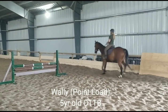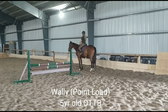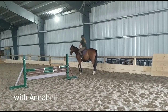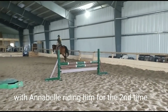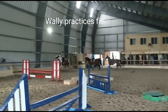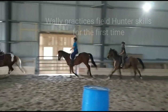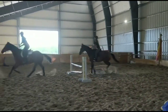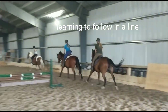Halt transition. And trot transition. Keep going, Maya. Keep going — you've got fast thoroughbreds behind you. There we go, Annabelle. Very good. Wally's first time jumping in a line. Good job, guys.